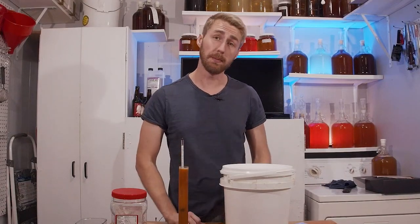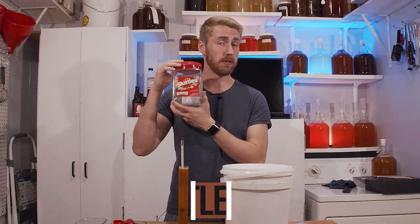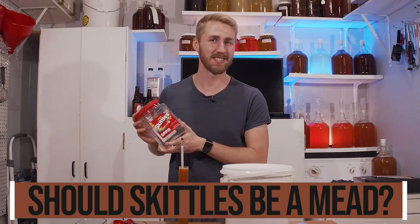Welcome to Should It Be A Mead? Today we're asking: Should Skittles Be A Mead? Let's get started.